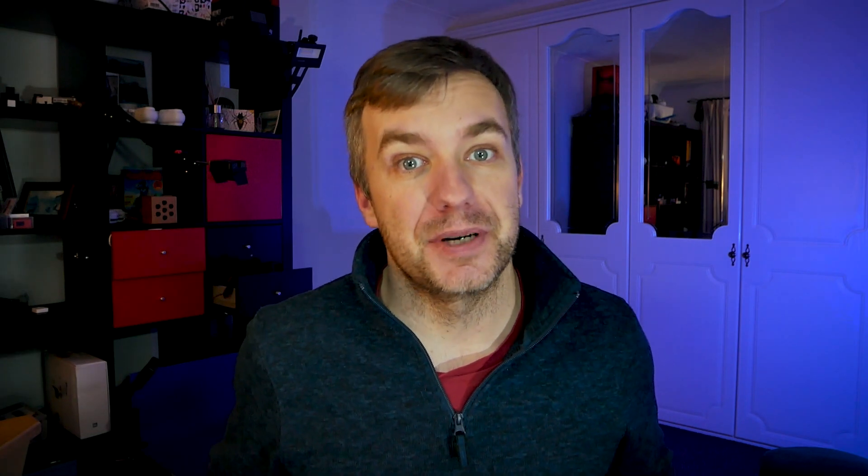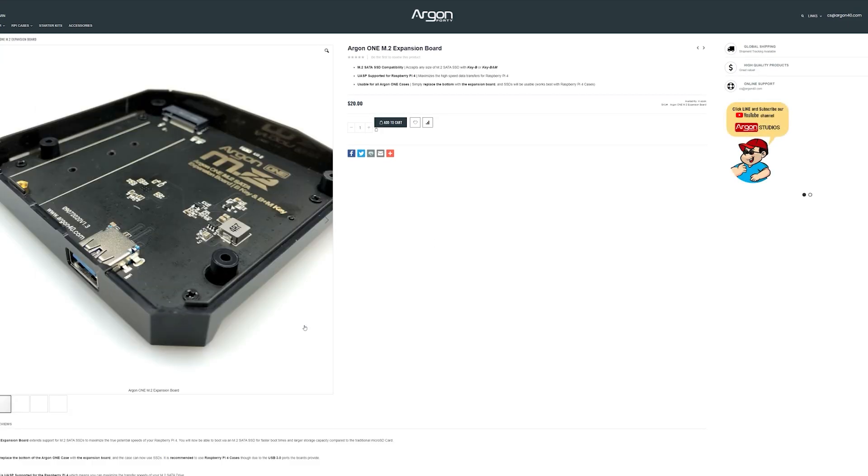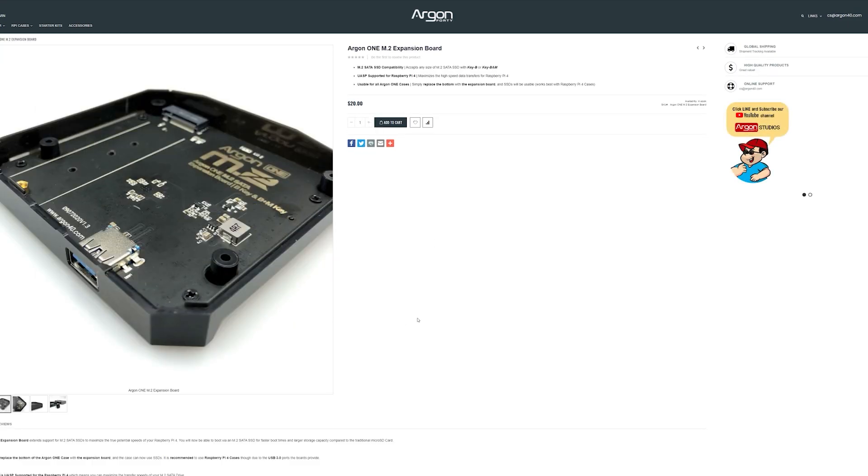The case retails for $45, so it is a considered investment. However, if you already have Argon1, don't worry — you don't have to buy another one. What you can also get is just a $20 module that will add M.2 support to your existing Argon board.